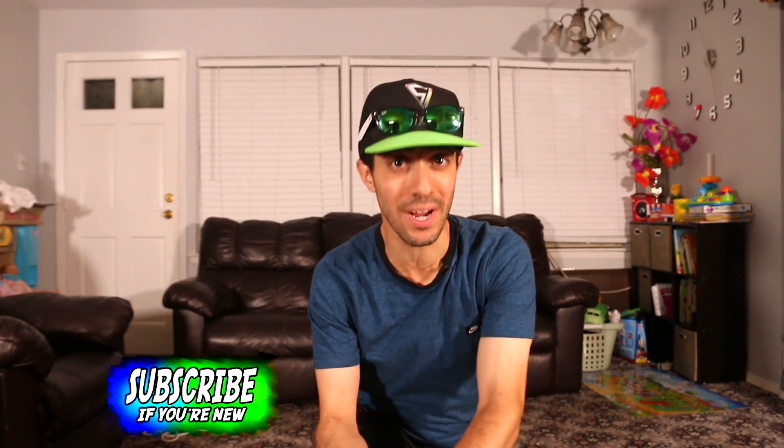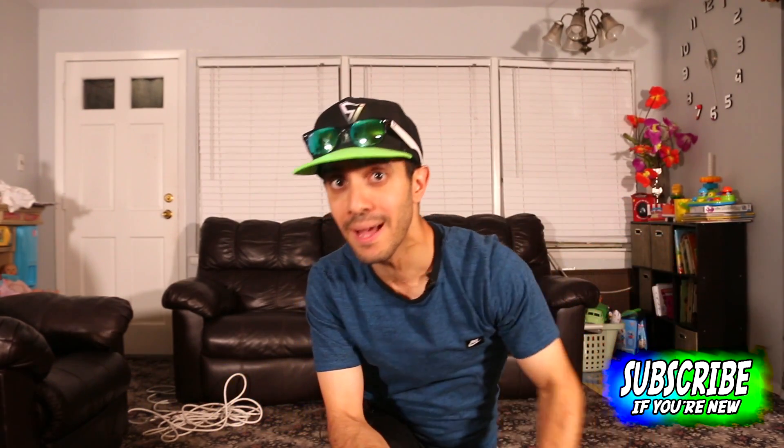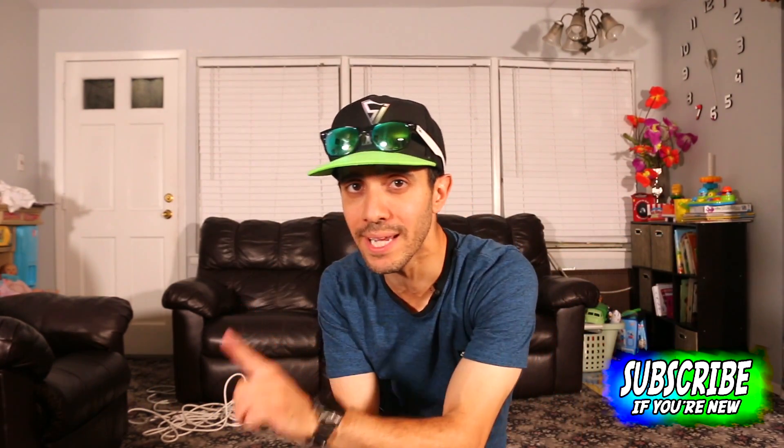Make sure to take a second right now to hit subscribe, and while you're at it click the bell right next to it so you'll be notified whenever I post a new video.